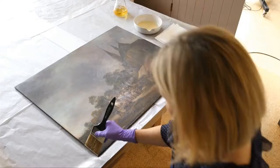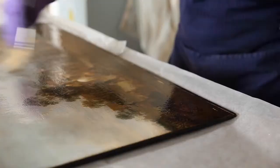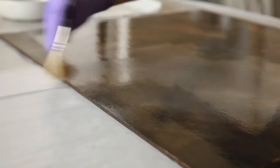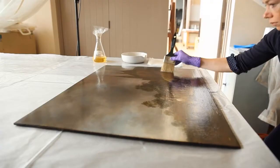The next step was to apply a layer of synthetic varnish, which should take a bit longer to discolour than the original natural resin varnishes that used to be used. This is to protect the surface, isolate the original paint film from my putties and retouchings which come afterwards, and also to saturate the surface so that you can see into the paint properly.